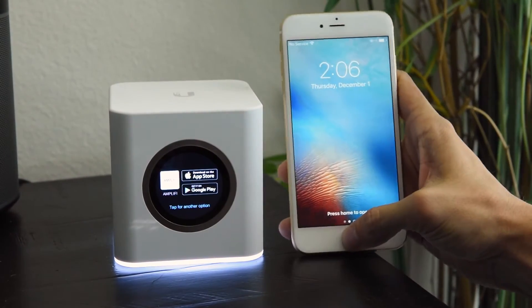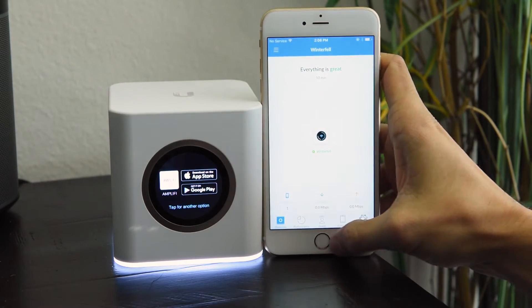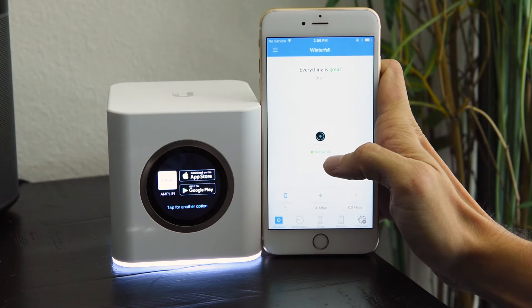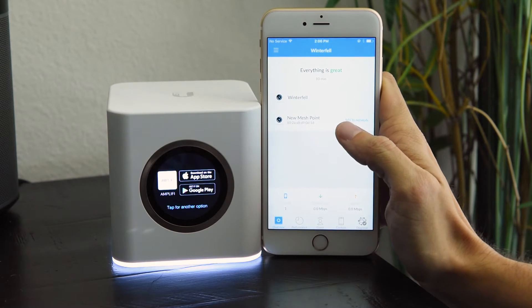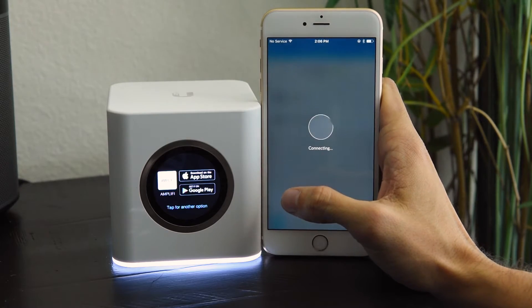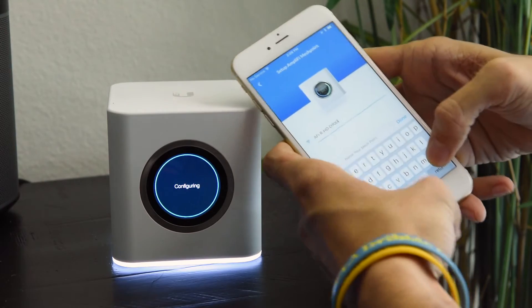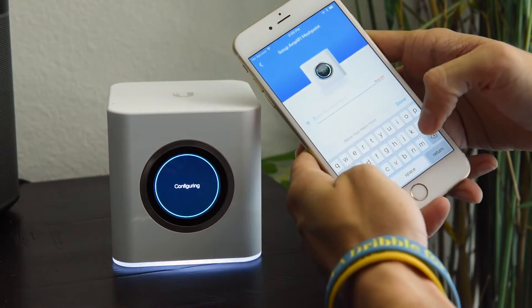All you've got to do is go into the Amplify app. Notice how his main router, which we already set up, is Winterfell, and we're going to set up a new network — set up a new mesh point. So again, this standalone router will act as a mesh point. We're just going to put it in as he says 'King's Landing,' as it is his room.